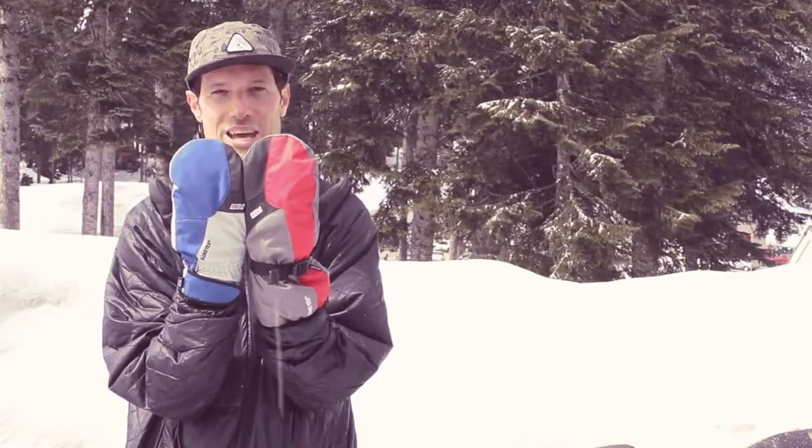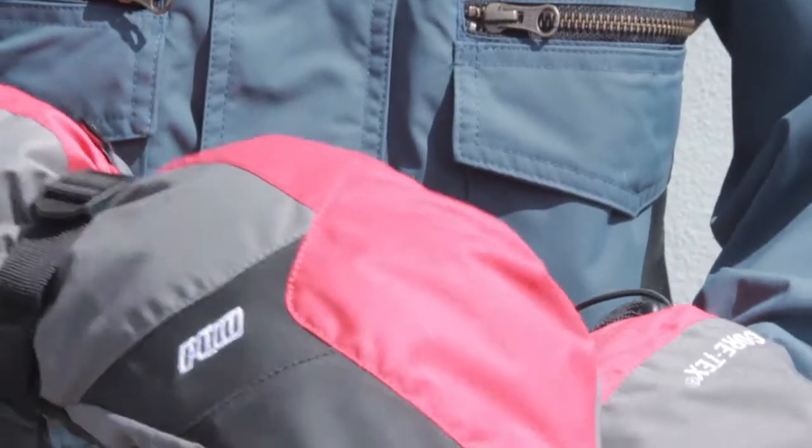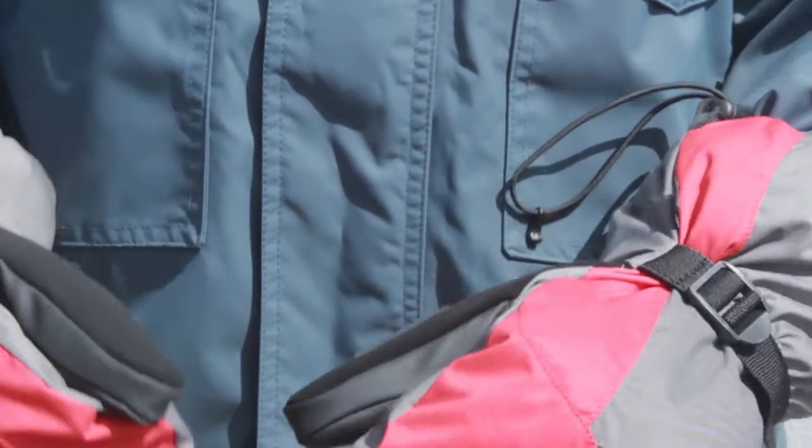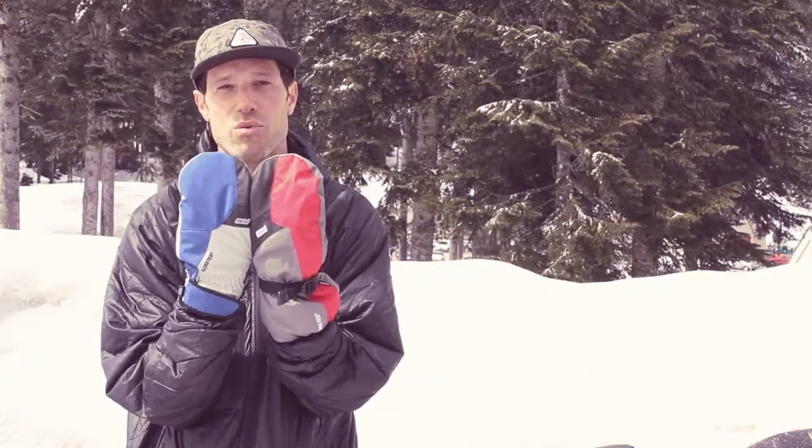Ian Wood here. I want to tell you a little bit about my favorite glove, the Warner GTX Mitt. This is the best all-around mitt in my mind. Great for powder days, great for sunny days, Gore-Tex, breathable, waterproof, always keeping your hands dry to grab that board or plant it on the ground.